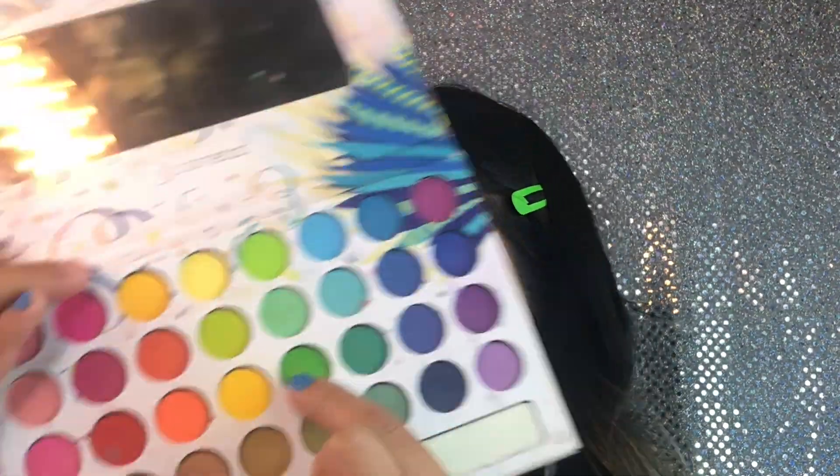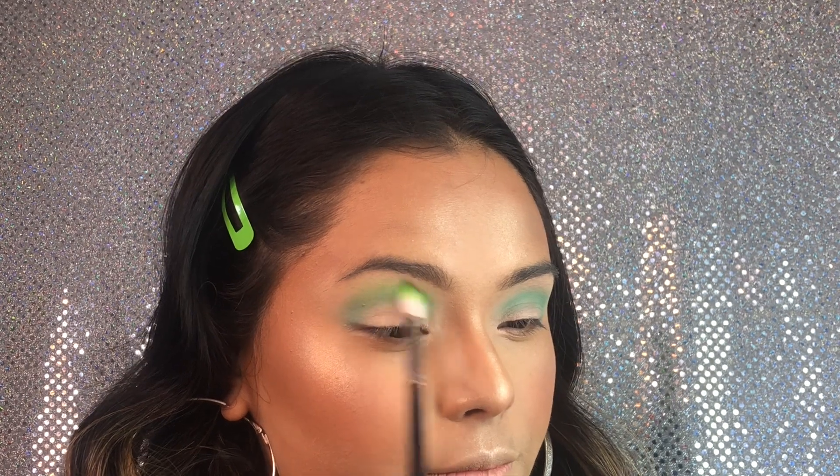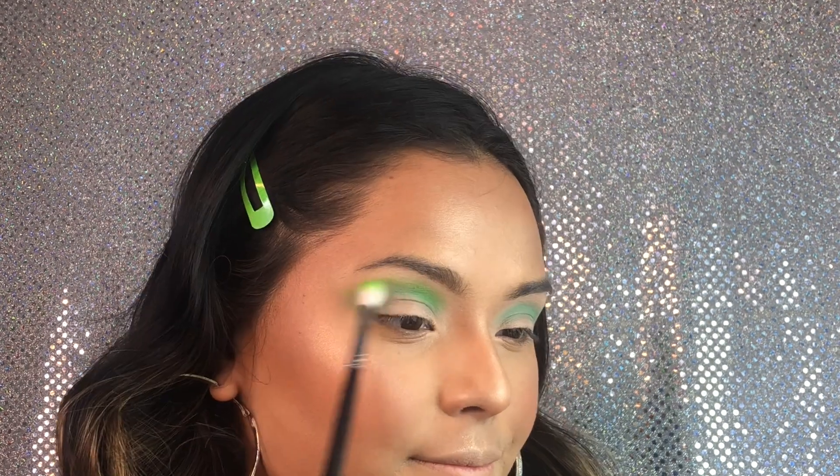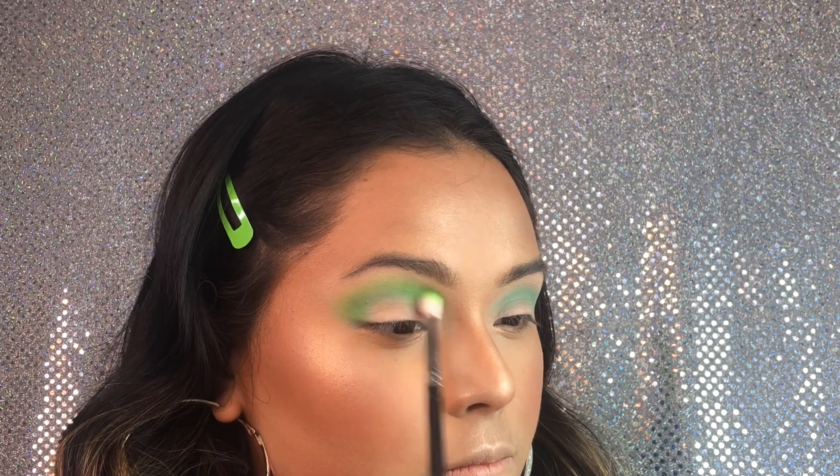Then I'm gonna be taking that green right next to the first color that we applied and just going back in and doing those circular motions a little bit above that first color that we took.